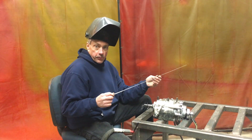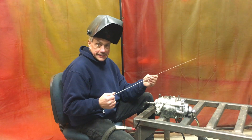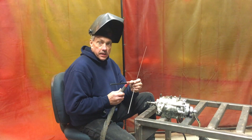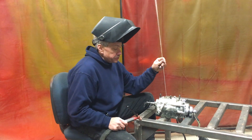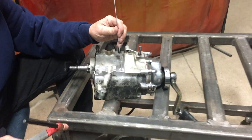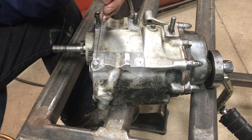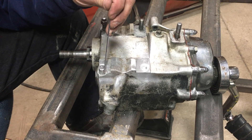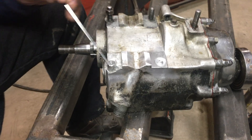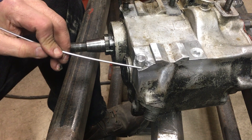I'm using 4043 aluminum welding rod, 3/32", argon gas, and ceriated tungsten. As you can see right here, I press fit these plugs in. The top of each plug is even with the surface. I'm going to start adding material here, building this up, and actually bond the case of the transmission to the plug.